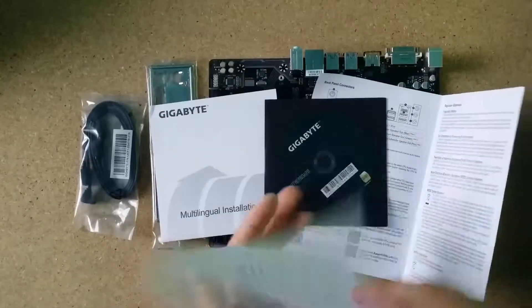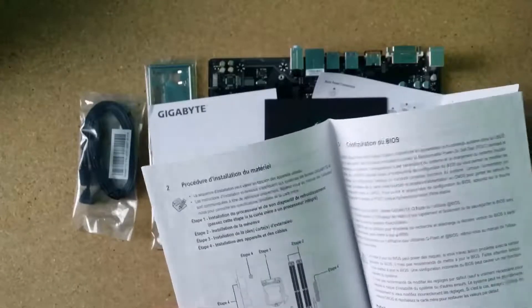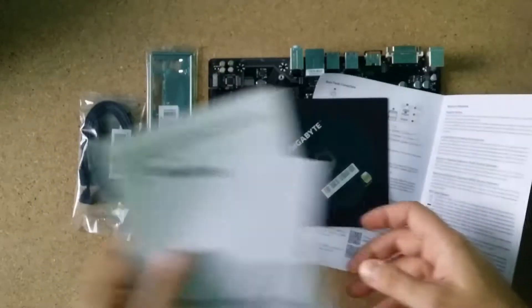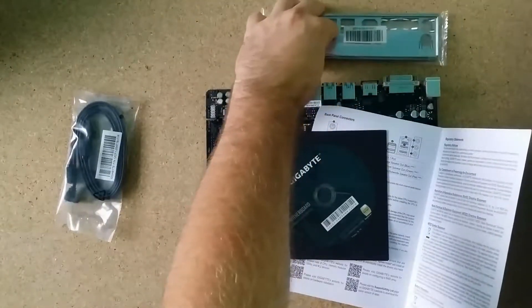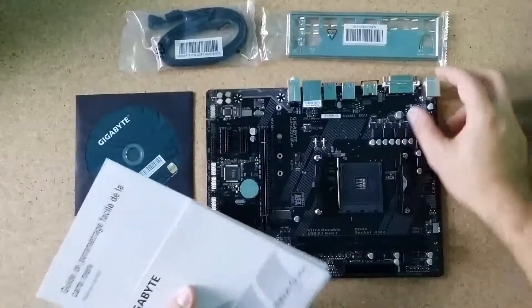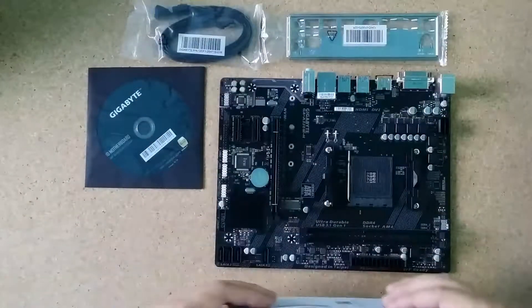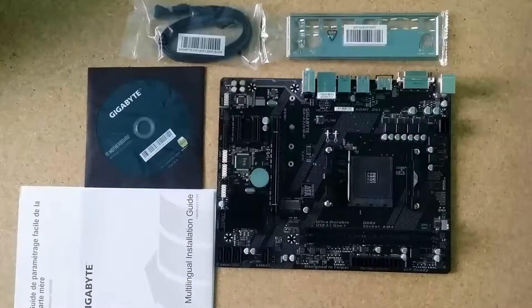And this is a copyright document. Lots of papers — guys, try to put everything on a notepad to avoid cutting down trees. Anyway, this is the full box. Tomorrow I'll receive the RAM memory.